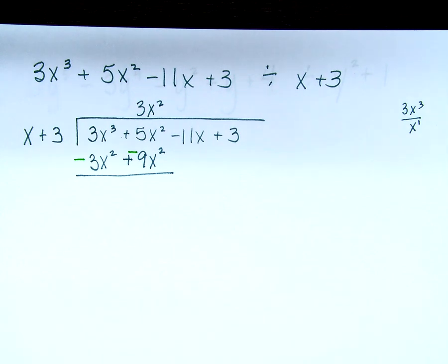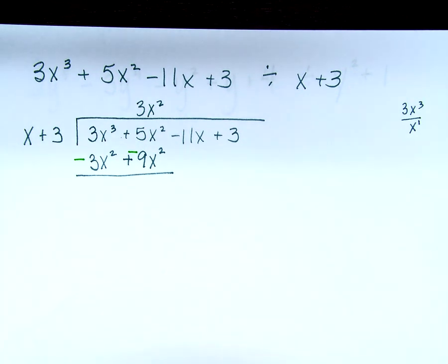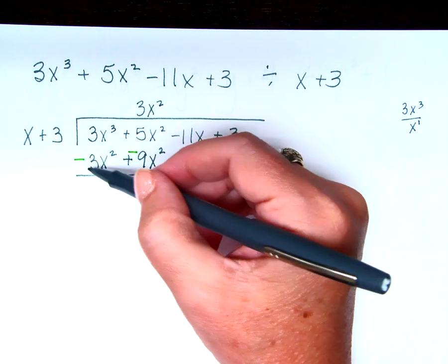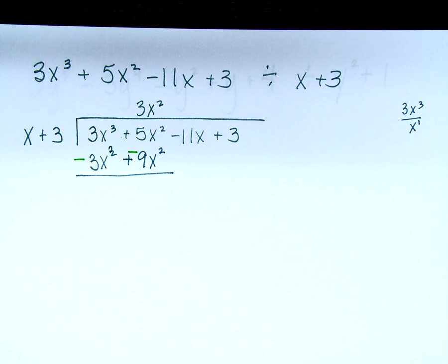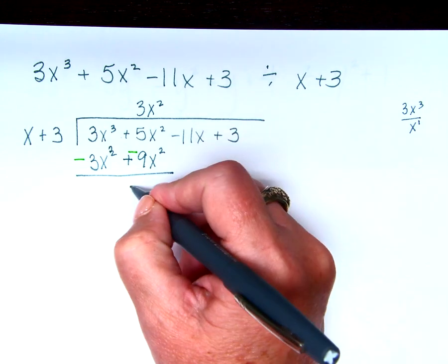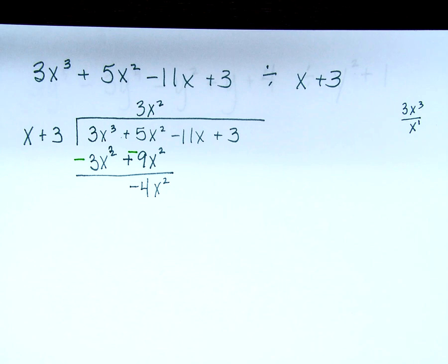Where should I write that 3x squared? Above the 5x squared, right. Now what do I do? Multiply. 3x squared times x is 3x cubed. 3x squared times 3 is 9x squared. Now subtract — do you see why I do my subtraction in a different color? Because there are already signs there and I may not remember if I've subtracted, especially if a table mate asks for help and I come back. So: 3x cubed minus 3x cubed is 0. And 5x squared minus 9x squared is negative 4x squared. Now bring down the rest.